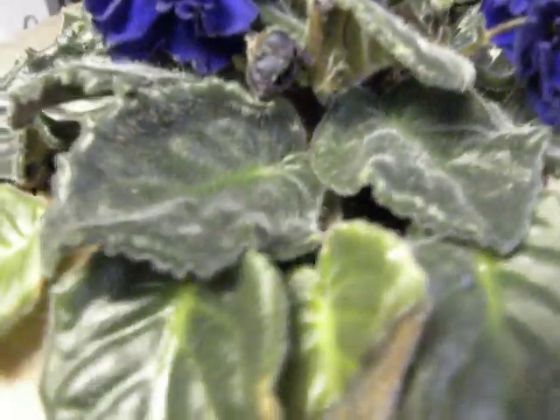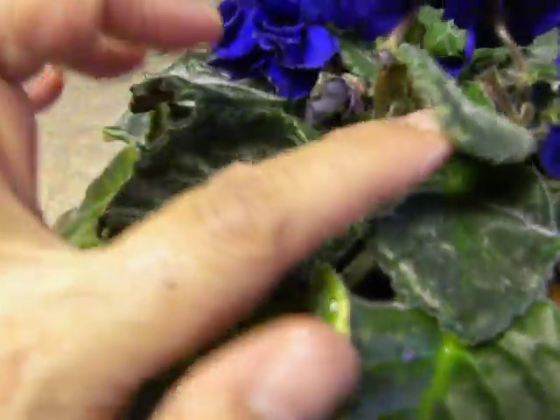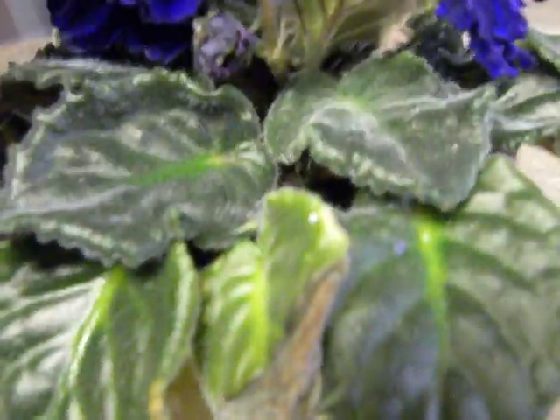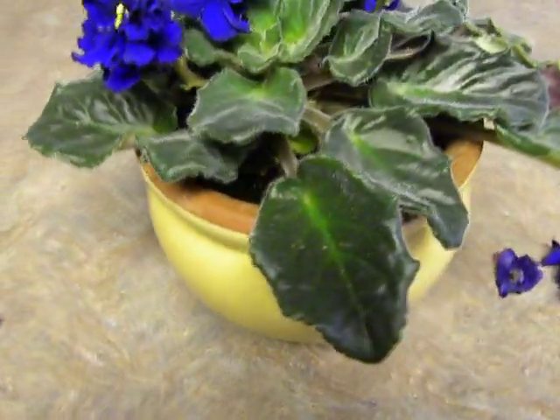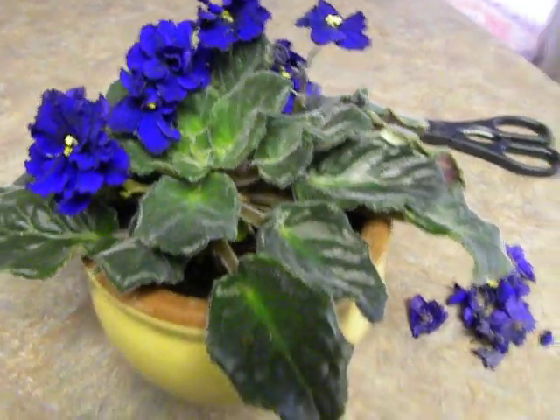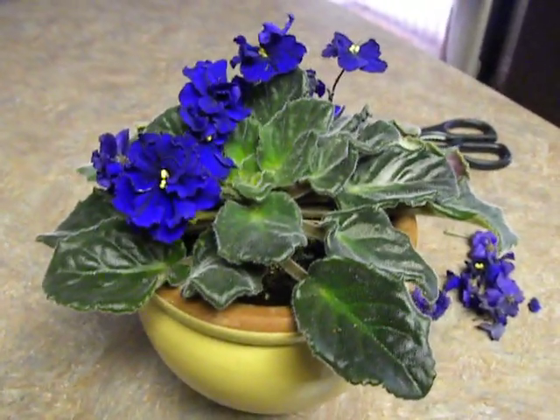So here we are. I can see that there are lovely new buds coming up between the first and the second leaf layer — that is where you look. So that is it. I think I will get some more wonderful blooms, and that is how you will keep the African violet in constant bloom. Thanks for watching. Bye-bye.